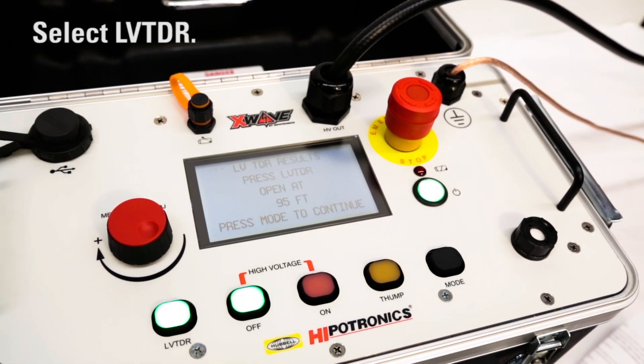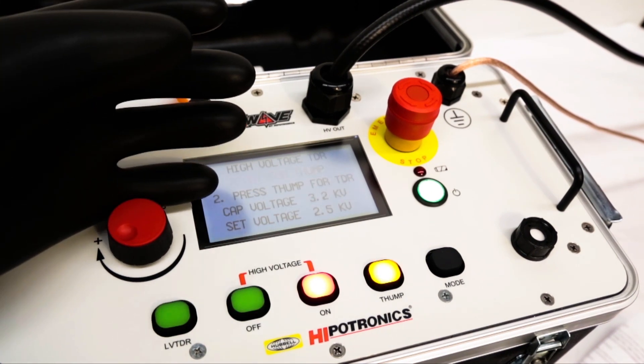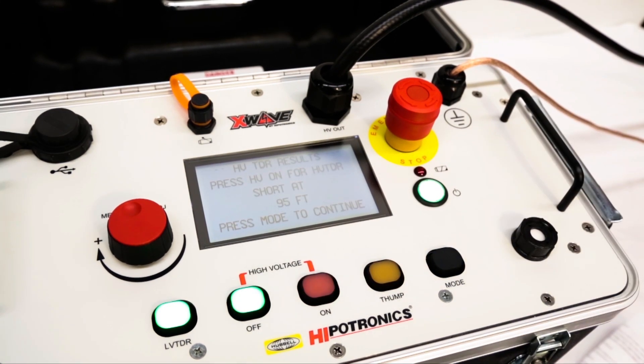Once this information is known, the fault needs to be located. Switch to high voltage TDR mode and set the voltage to the breakdown voltage from the high pot test. Press the thump button to send up to 10,000 volts to the cable. The X-Wave will return with the fault location and type.